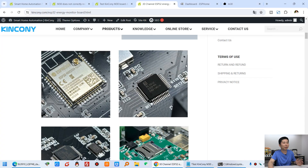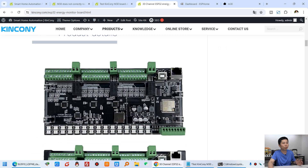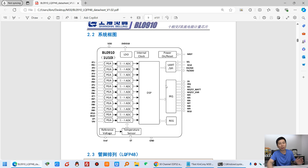The data is calculated by this chip. In our M30 you can see there are three of these chips on the PCB board — chips 1, 2, and 3 — and every chip manages 10 channels of CT sensor, so the total is 30 channels. We have used 3 units of this IoT energy meter chip. So we just need to make sure the CT sensor signal is well, and then the chip will convert the data correctly.